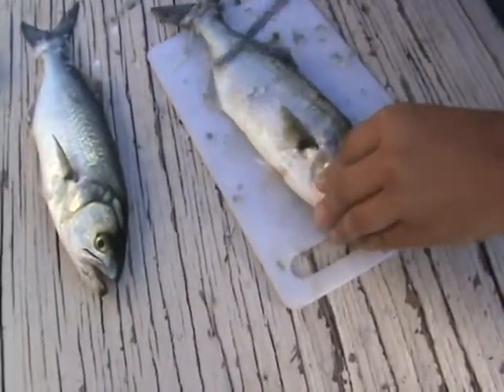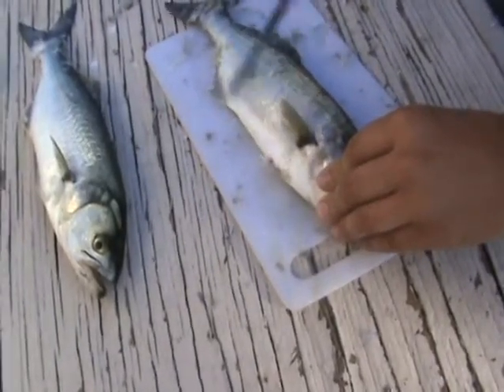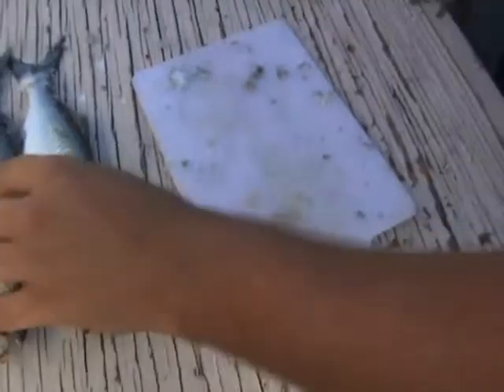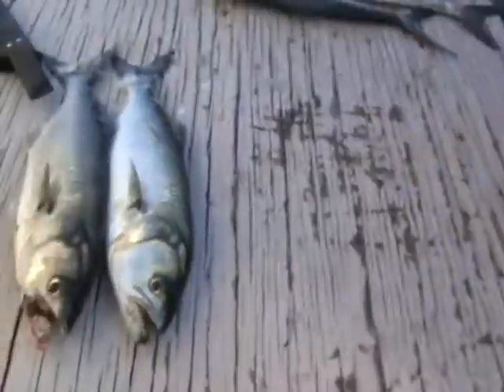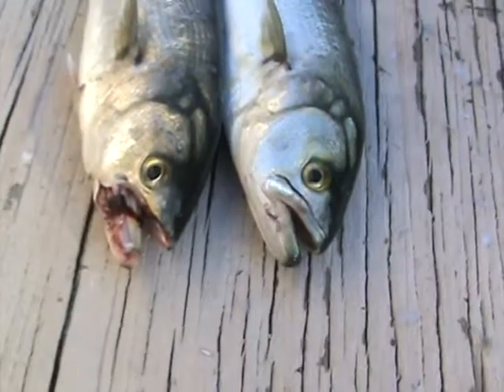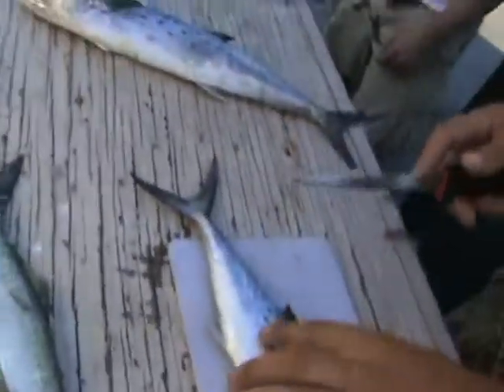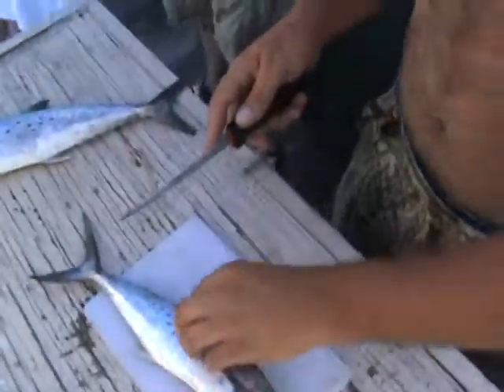If you're scaling the fish — sorry little guys, they never saw it coming. Now with Spanish mackerel you don't have scales like bluefish — it's more of a skin, as you can see.